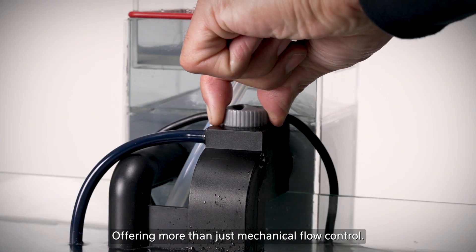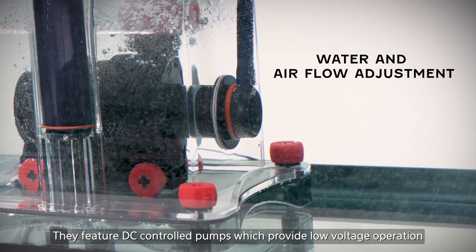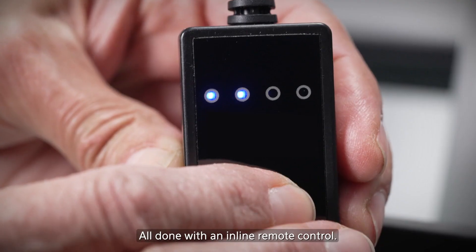Offering more than just mechanical flow control, they feature DC controlled pumps which provide low voltage operation and precise electronic flow control, all done with an inline remote control.